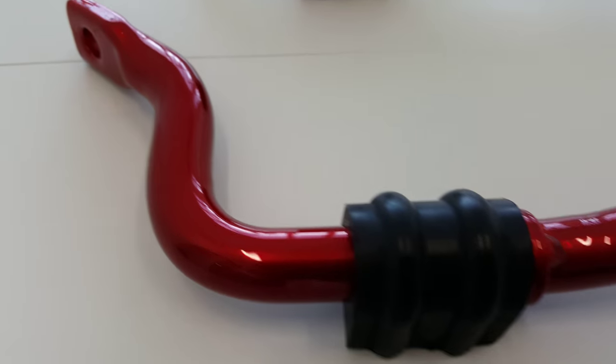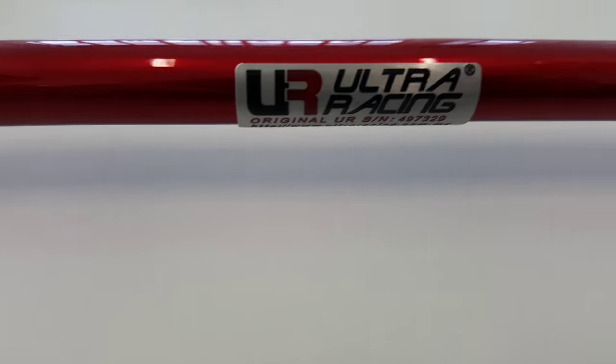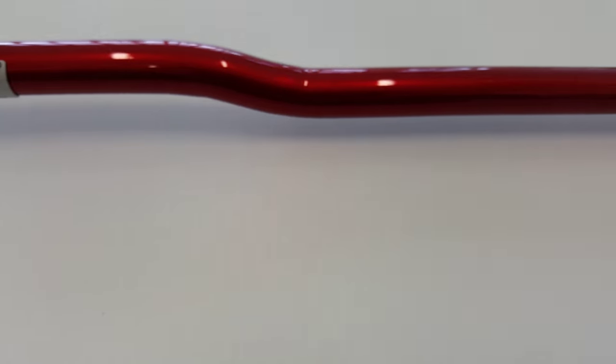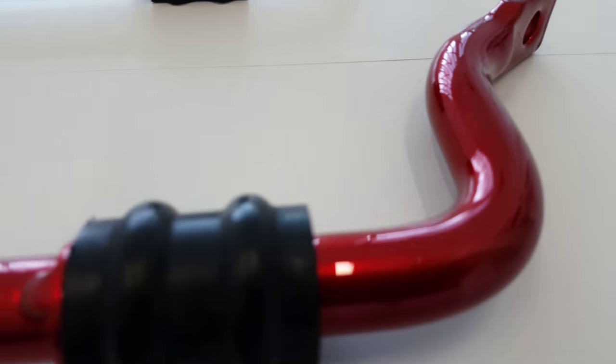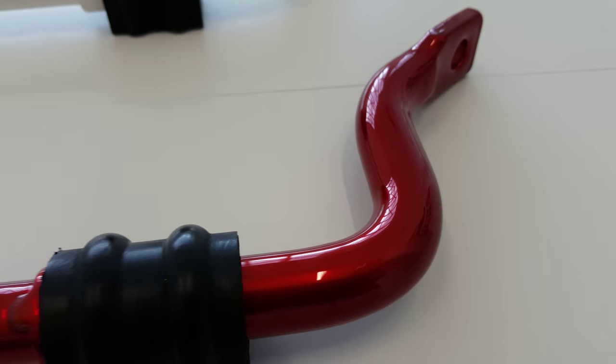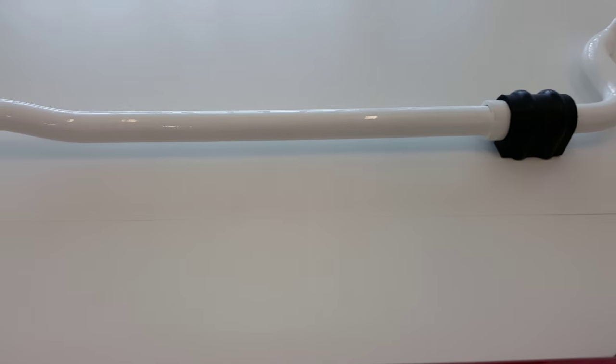So we figured we'd make a quick video to try and show the quality of the powder coating service and how good it looks once you have it done on the rear sway bar or the front strut tower bar that we sell. Hopefully this video can show the quality and how good this actually looks. The bar originally comes in white from Ultra Racing, and that's what you see here.